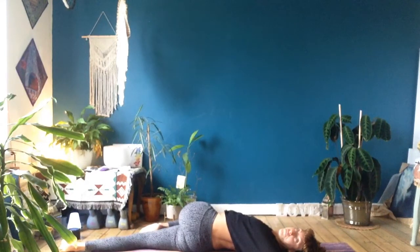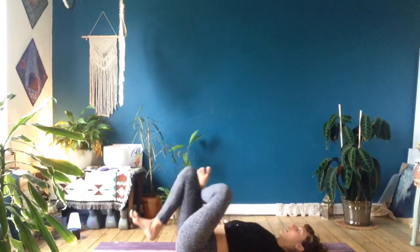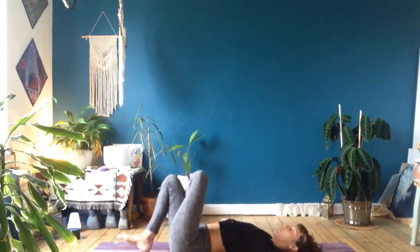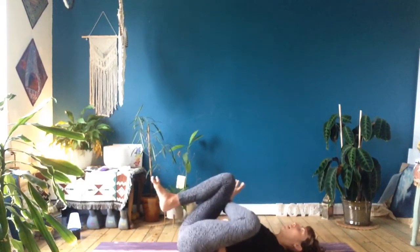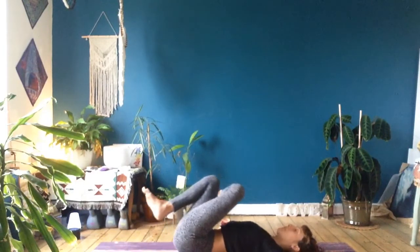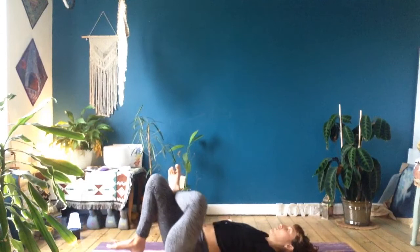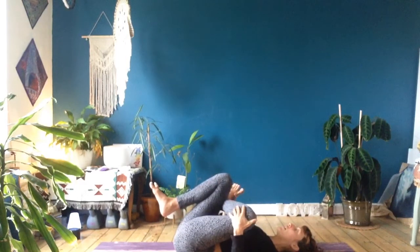Exhale to soften everything. Come back through center. Cross the left ankle over the edge of the right thigh. Keep the right foot on the ground and just sway the knees from side to side, or if you're going deeper, right foot lifts off and you can start to make those circles through the hips and through the knees. Feel that massaging quality into your glutes. Play around with direction. Take a pause — inhale through your nose, exhale through your mouth. One more: inhale deep, exhale long.